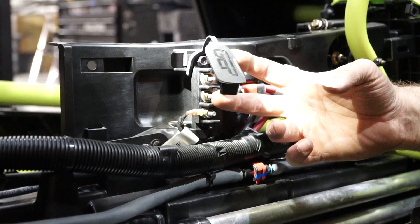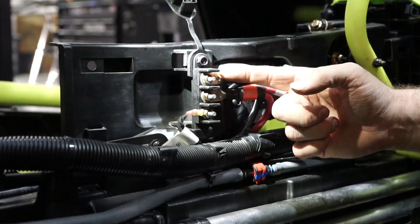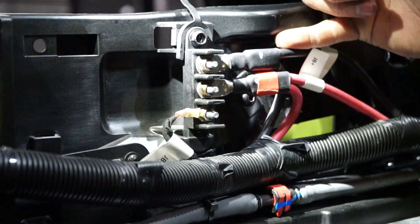So basically underneath this cover in the center console of the Can-Am, you'll find three posts. The top one is a ground post for any of your accessories that might need ground — light bars, stereos, anything like that.